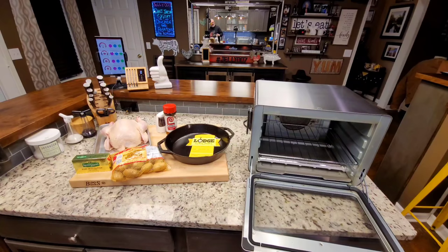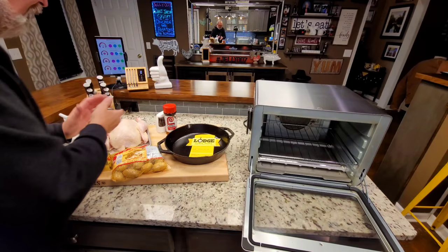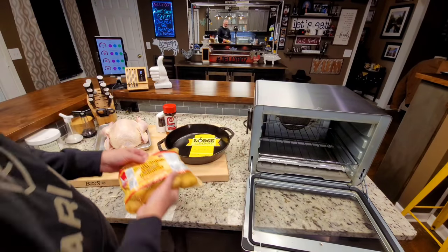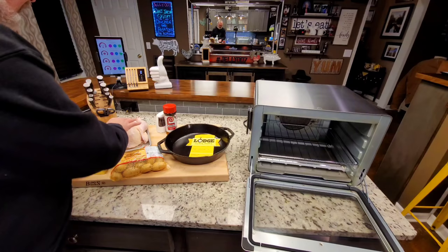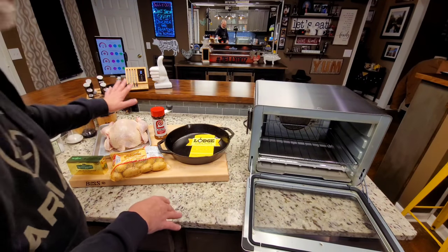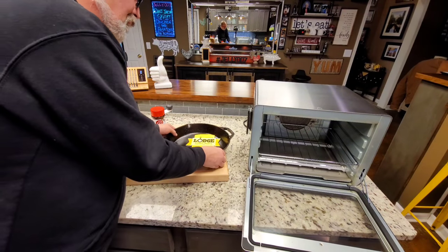A centerpiece — that's what this meal will be. That is a little over a four-pound chicken, and I have these Melissa's Baby Dutch potatoes, which I love. We're going to do nothing but put a little bit of butter, salt, pepper, and lorries on it. Although there's a million ways you can do it, you may have other things you want to put on your chicken, but take my word, that works real well.